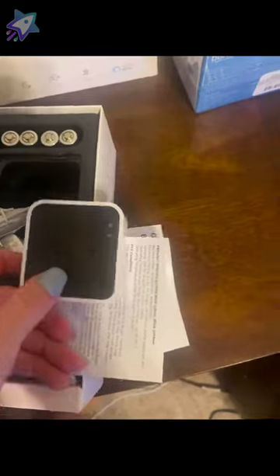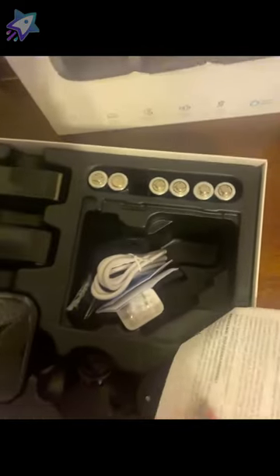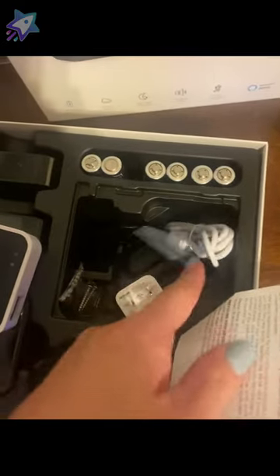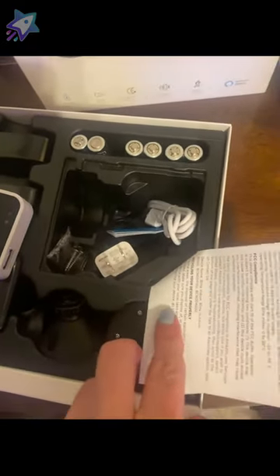This is the home-based unit, you want to call it that, which syncs everything together. And then there's all your other accessories — the cable kit and whatnot. There you have it, folks.